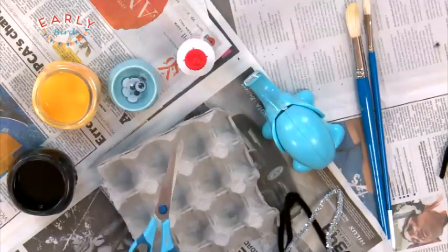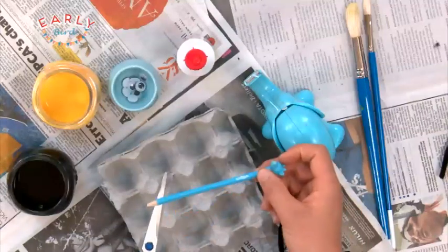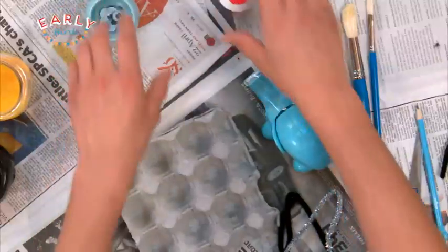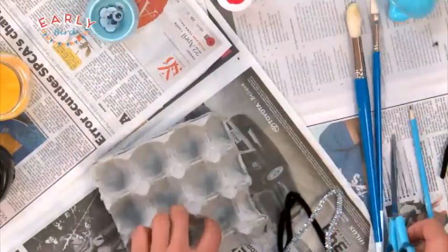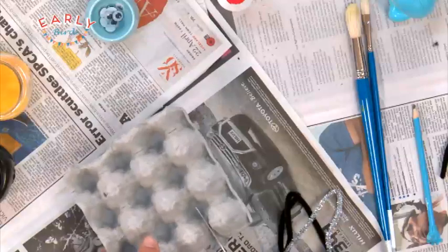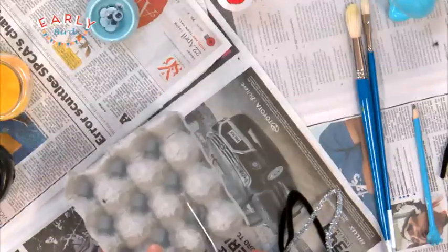And then I've got some scissors, so you'll need an older person to help out with those. And I've got a pencil as well. Alright, let's get started. The first thing you want to do is chop out two humps from your egg carton. If I flip that over and start chopping — make sure you get an older person to help you out.